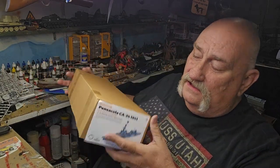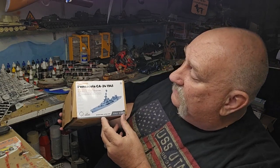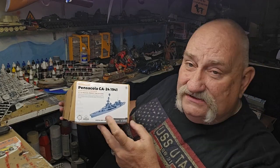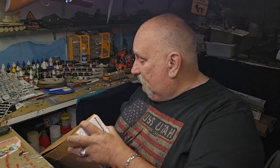Hello folks, it's Mad Dog Merv, welcome to the Kit Hoarder Stash. Today I've got an interesting one: the USS Pensacola in 1/350th scale. This is a 3D printed product — the 1941 version of the Pensacola class. So let's open it up and take a look.